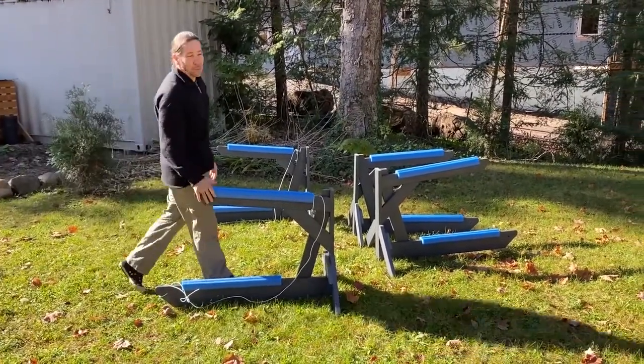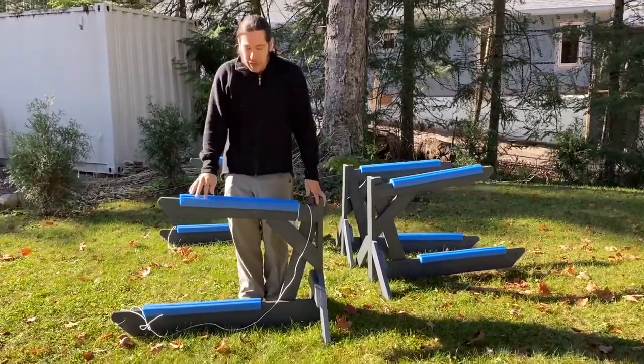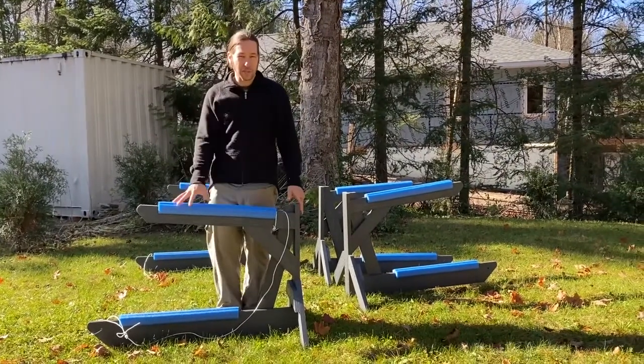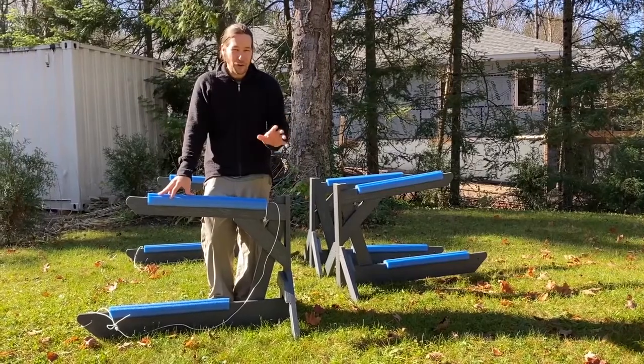This is shippable anywhere in North America and once you get it there is a little bit of assembly required, but you can check out our how-to-assemble video for the 2-rack. It's pretty straightforward — check that out first before you buy.